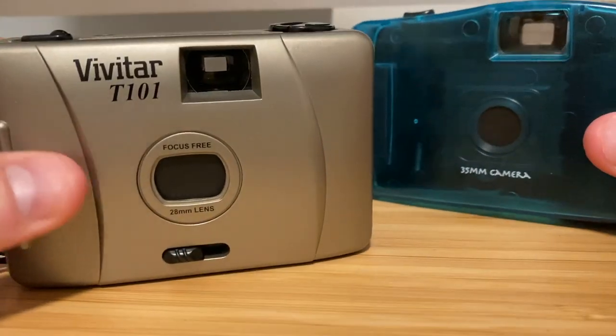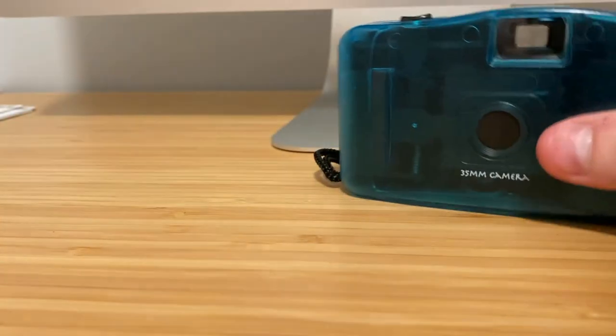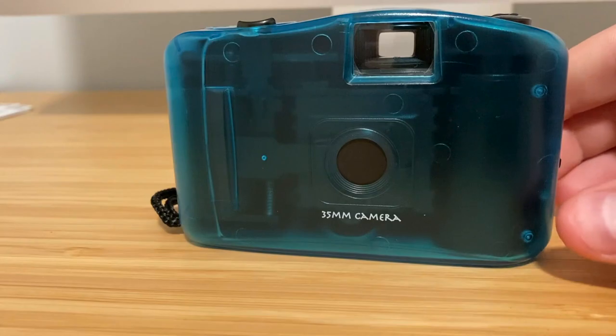If you like film and cameras and cool stuff like that, be sure to give this video a thumbs up and subscribe if you haven't already. Without further ado, here are my results.